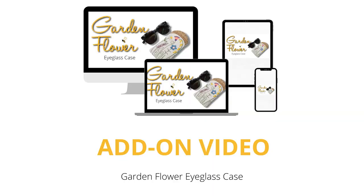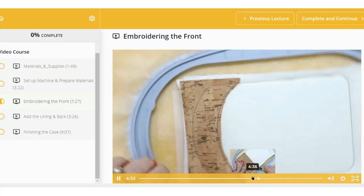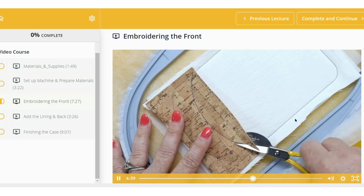This 5-part course includes over 30 minutes of detailed video instruction with lifetime access. Need to see a step again? Just stop, rewind, and play back.